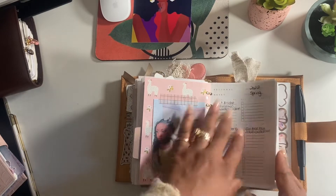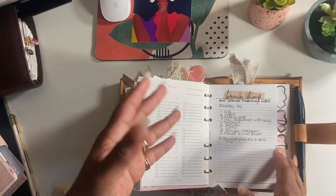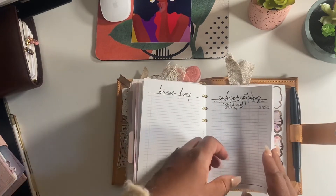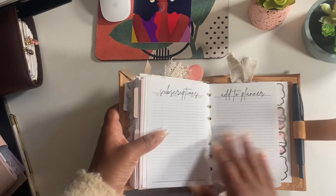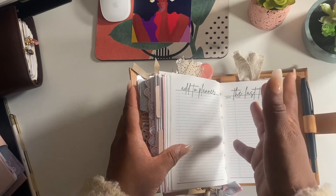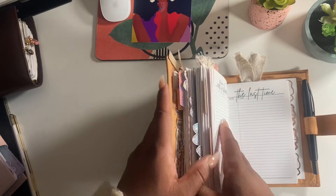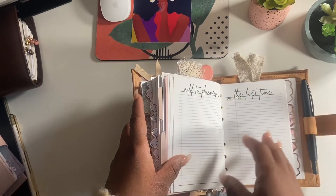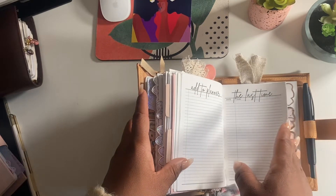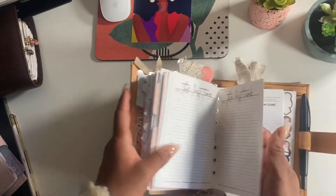I have a seasonal reset here from EO Edits. These are mostly lists from Planning with B - all freebies: brain dump, subscription tracker, add to planner. I think this one is really clever - a 'last time' tracker. Because sometimes you forget the last time you did something: last time you got an oil change, last time you scrubbed the tub, last time you changed the coffee machine filter. It's definitely going to come in handy.